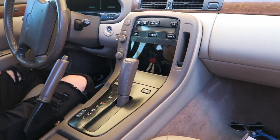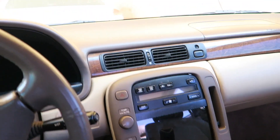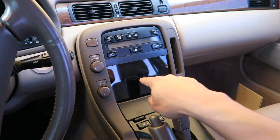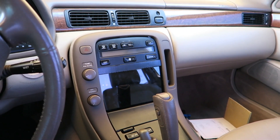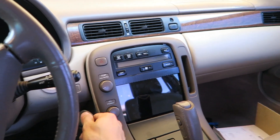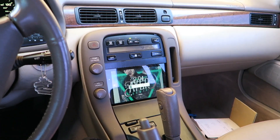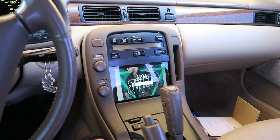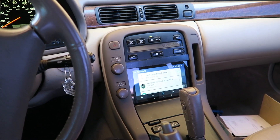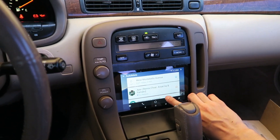I ended up adding an extra 15 amp fuse to the wires charging the tablet, just as a precaution. I also set up the app so that when the accessory power comes on, the tablet automatically starts running and the music will start playing pretty much as soon as you have it going.